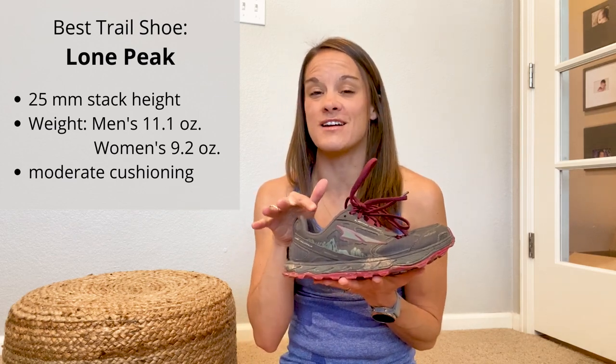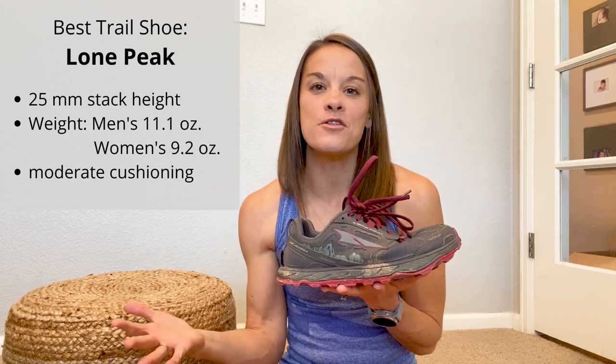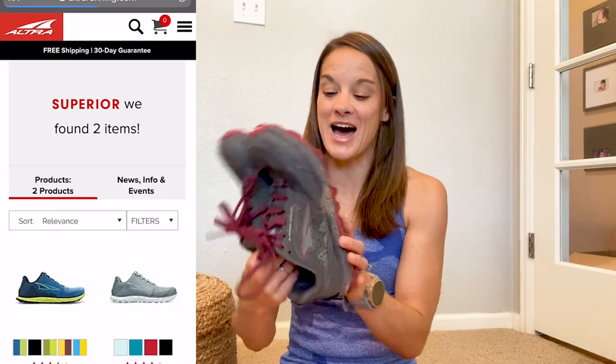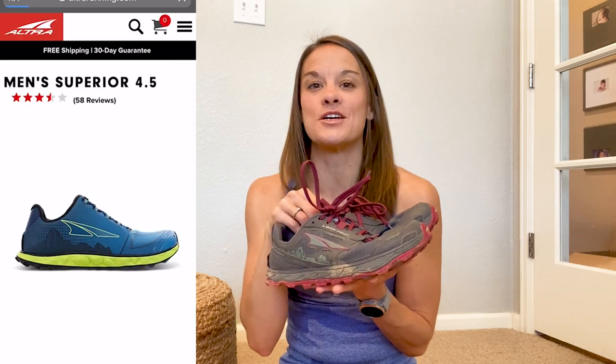These are actually heavier than the Tauren road shoe I just showed you, which doesn't really bother me. However, if I were someone who races a lot on trails, I'd probably go with something like the Superior, which is a little bit lower in weight. If I were going shoe shopping soon for trail running shoes — which I'm not quite ready for yet — it would definitely be a hard decision between the Lone Peak and the Superior. I'd go to a running store and try them on side by side. I love the Lone Peak but I'm intrigued by the fact that the Superiors are a bit lighter, and I have friends who use the Superior as well.